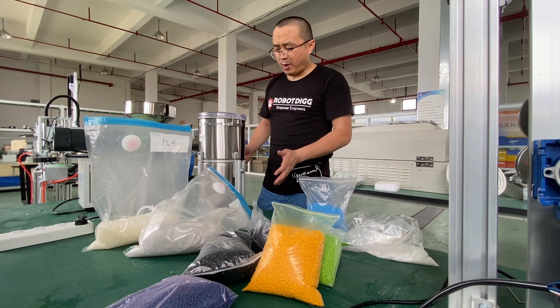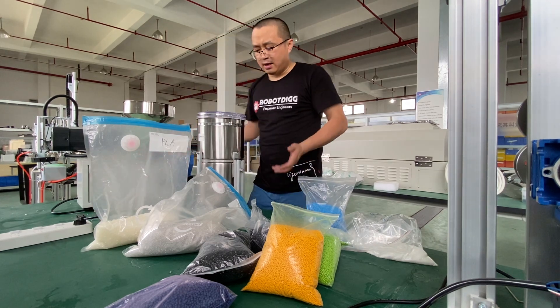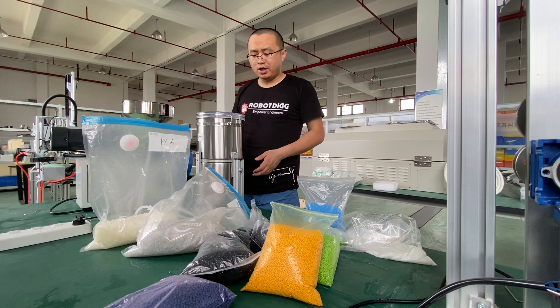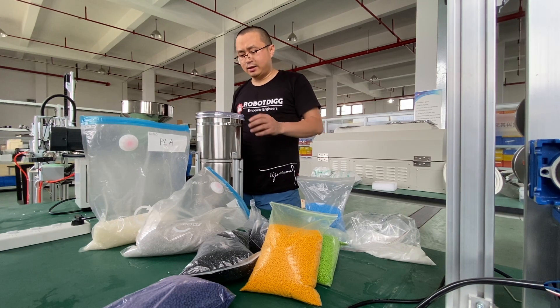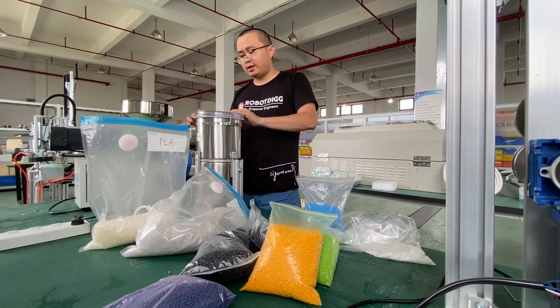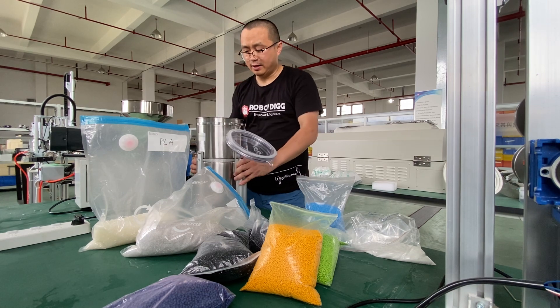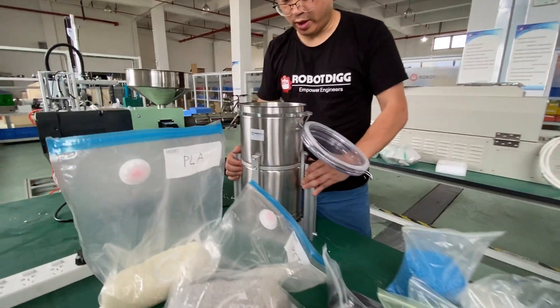The speed of this mixer is steady, so you can change the speed of this motor. And also, we think it's suitable for the volume mixing. So here you can see it's mixed well.